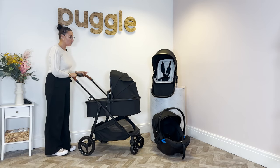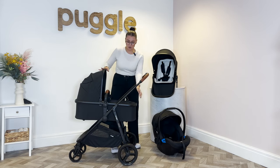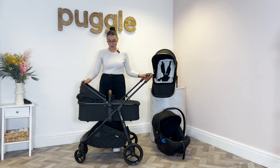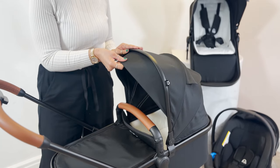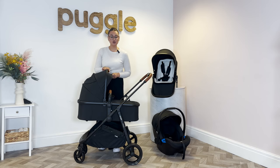I'm going to show you first of all how to use it. You will get the carry cot, and on this one it's the hard base. This goes from birth up to about 6 months, after 6 months you will then take this off and put your seat unit on. You've got your hood which has a few different positions, and underneath the hood you also have an extendable sun canopy.